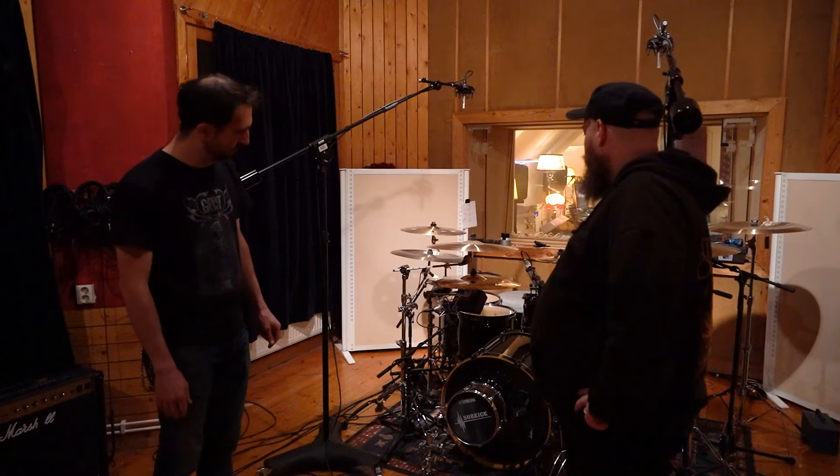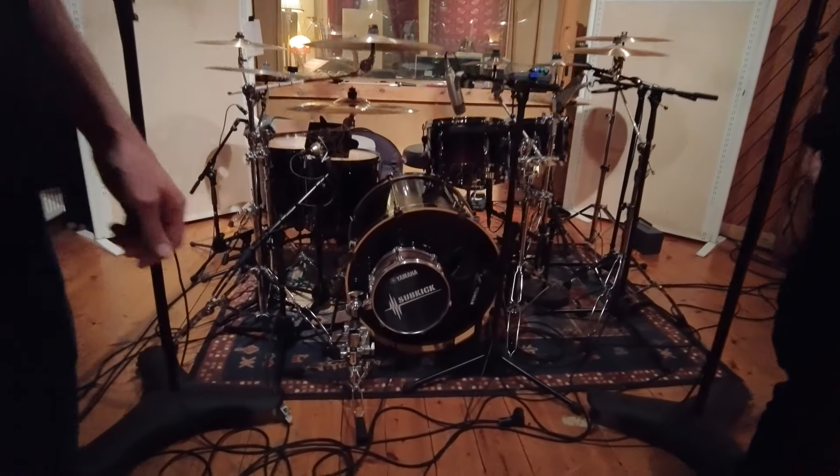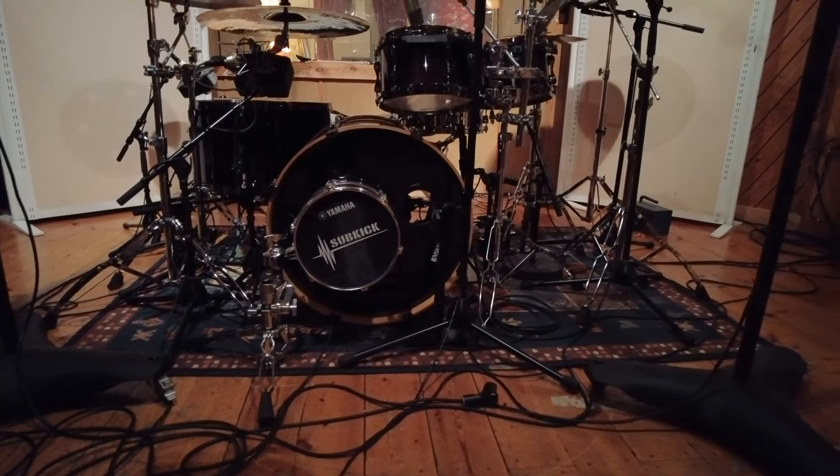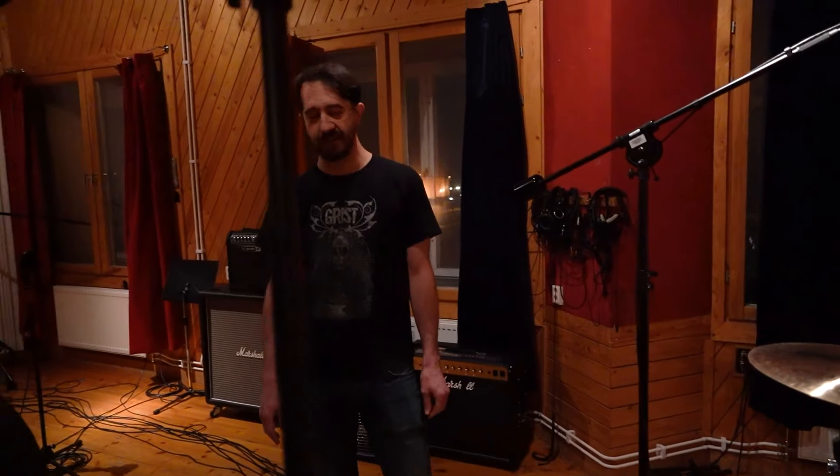We have three microphones on the kick drum. We've got the sub-kick, and there are two microphones on the inside — the Beta 52 and the SM91, which is a condenser boundary microphone.